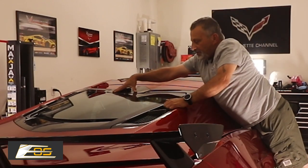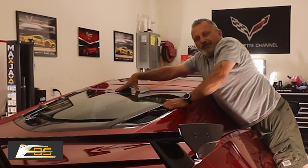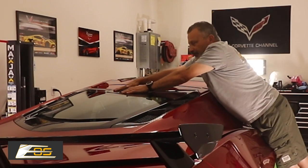Now what you want to do is just hold this down for about 45 seconds — something like that — to make sure it's had enough time for the sticky to adhere.